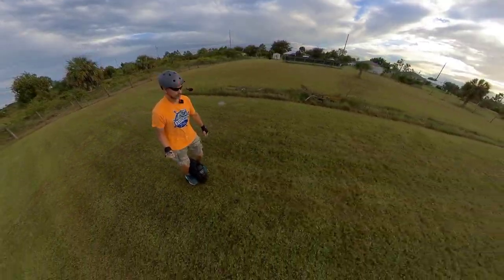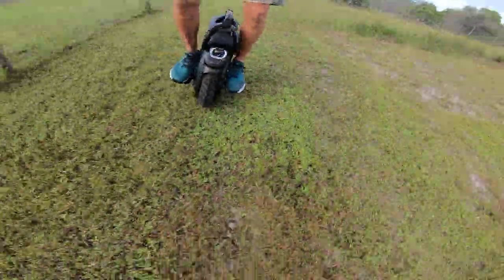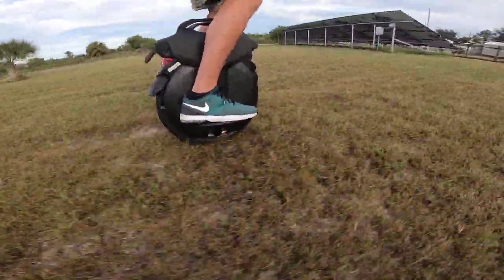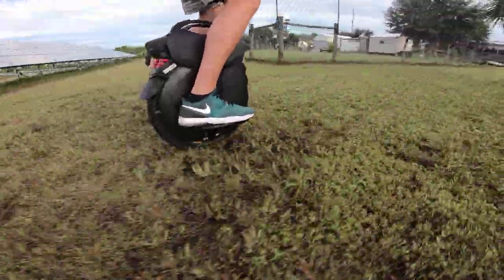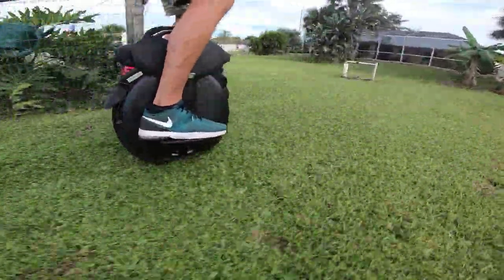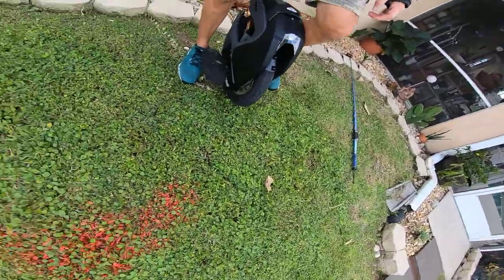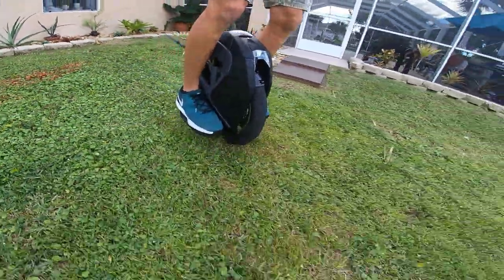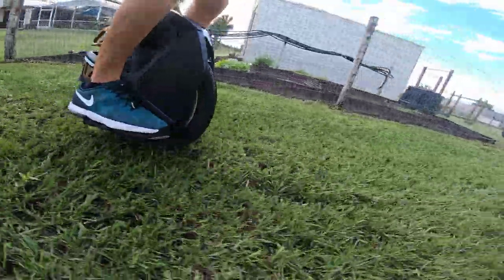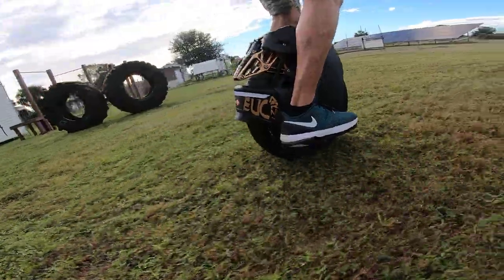Whereas on the V11 right now, it feels great. I still feel the bumps, but to a much lesser degree. I feel more confident going across this terrain at a higher speed because the wheel is taking some of the scare out of it. Feels very good. And here is my S18. I left the S18 for last because it's the most advanced suspension system out of all the devices I just rode.